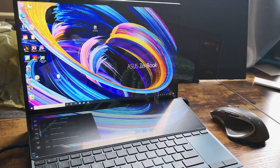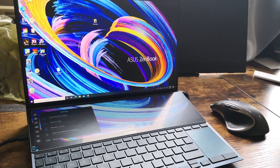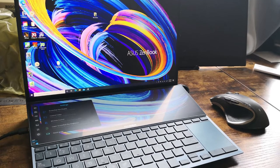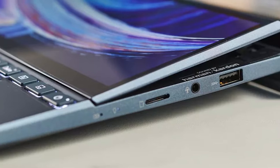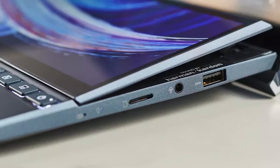You can already guess the cons of such a powerful device. The battery life is one of them. With the extra screen, it really consumes the battery fast. Another down point is the weight. Personally, not a fan of heavy laptops.